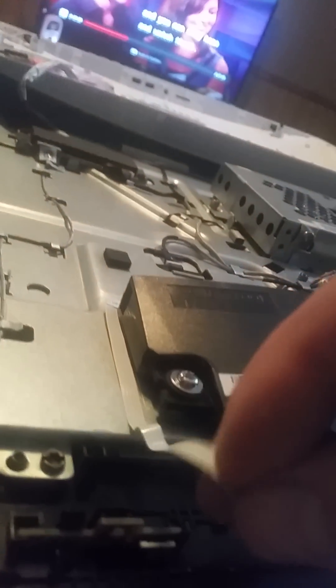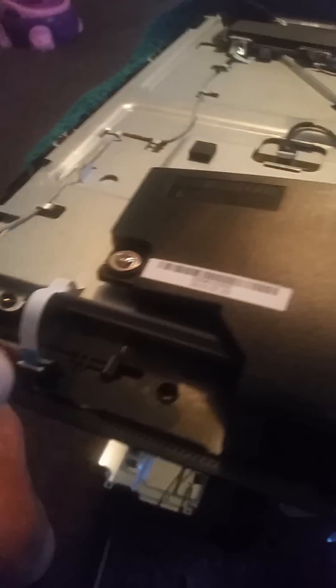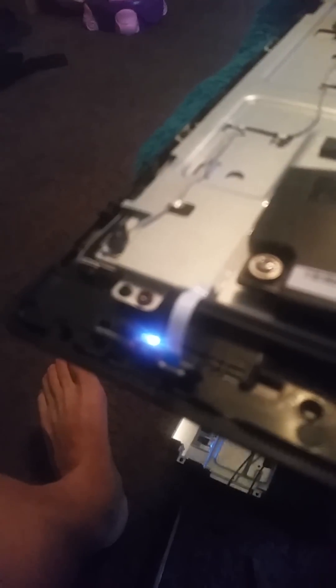That doesn't bode well for your switch. What I did was use my touchscreen to shut the computer back down. Once the computer is shut down, I took my ribbon and put it back into the circuit board — which can sometimes be tricky, so make sure you have it nice and straight and press it down solidly. Then close the clip and make sure that clip is closed. After that, press the button and you'll get a light come on.